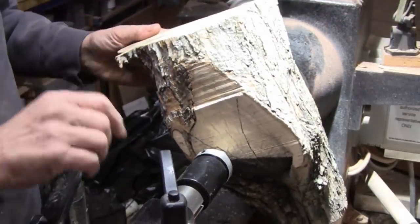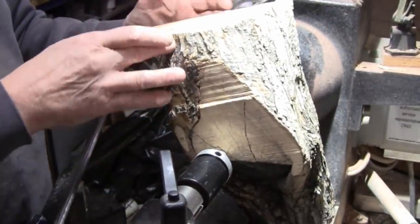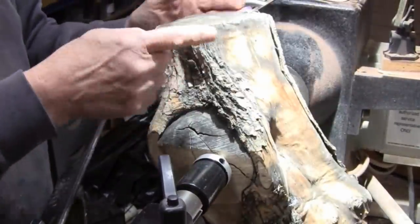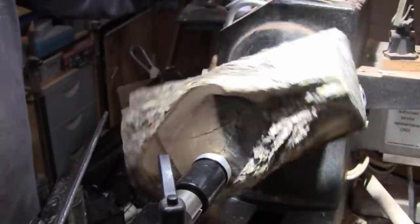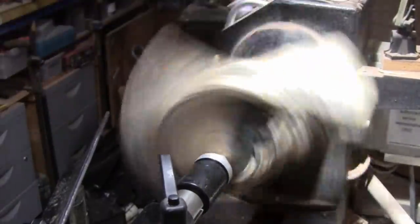I've got it all mounted up. I've got the live center up against it. This end is really thick, this end is about half the size. It's really out of balance and I think I'm getting about 300 RPMs.